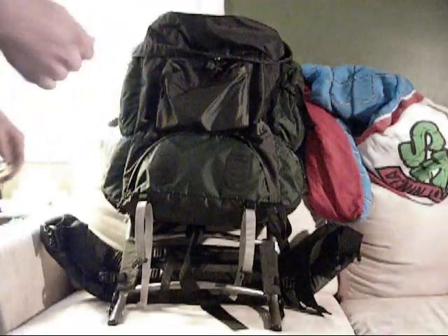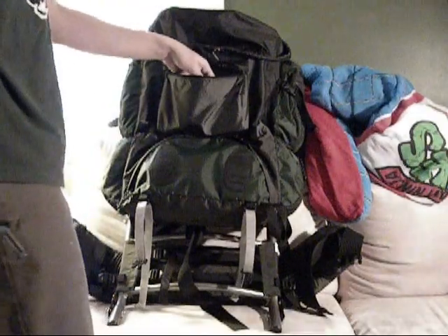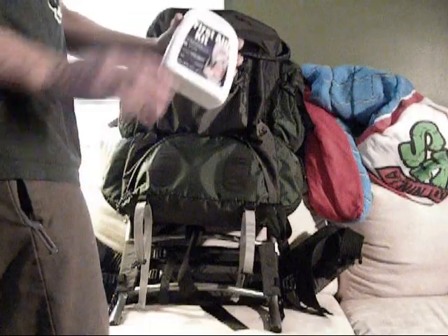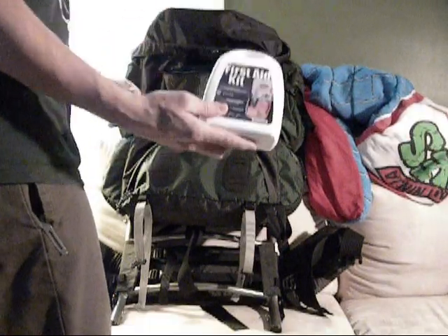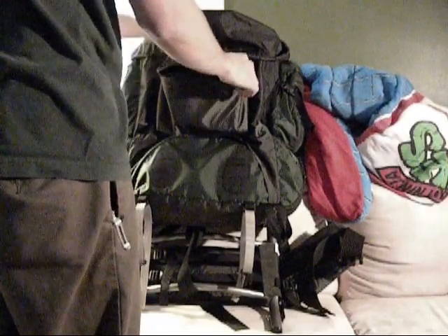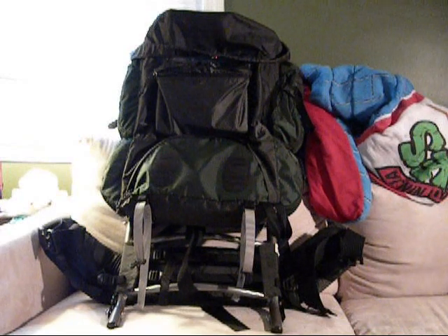In here we have a very large compartment which cinches shut. Right in here is where I keep my hand warmers for right now because it's winter. I keep my first aid kit — it's filled up with three other first aid kits in there. I might also put a little bit of food in here, whatever I feel like carrying on that particular part.